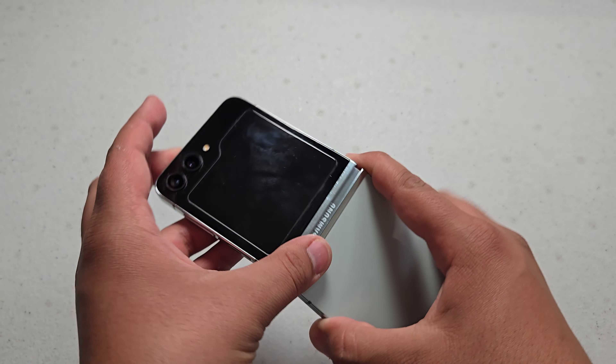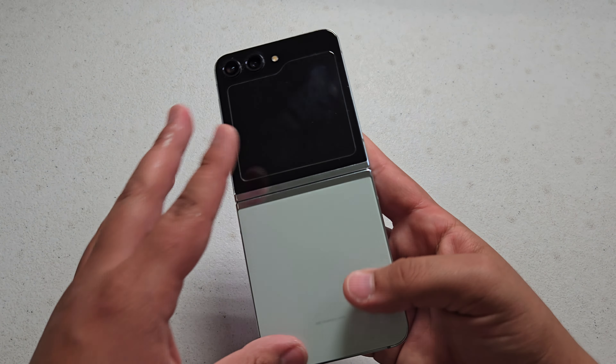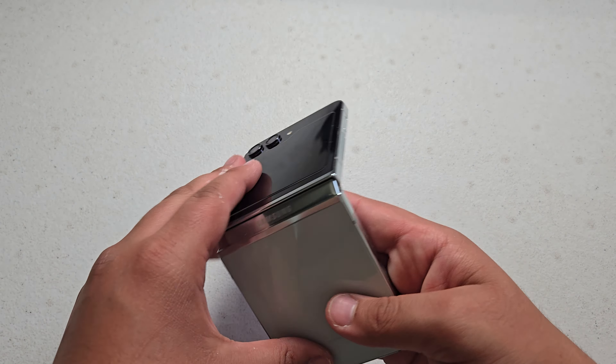What is up guys? So today I have here the Samsung Galaxy Z Flip 5 and today I'm going to be talking about how the hinge has held up over the past 8 months of usage. Let's get started.